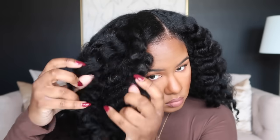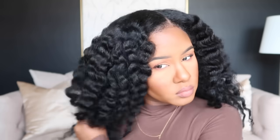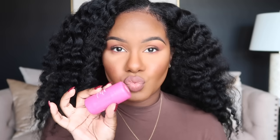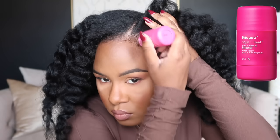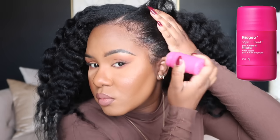Look how soft and bouncy this is — the products were really working together! I'll have a full product list in the description. A braid out is not just a braid out — it's about products and technique. I hope you guys try this out and let me know how it turns out. I finished off my edges with the Briogeo Style and Treat Plum Oil Style Stick — my first time using a wax stick. It worked great on my edges, wasn't greasy at all, and held the style well. That completes the tutorial — I hope you enjoyed it and I'll see you in the next one!